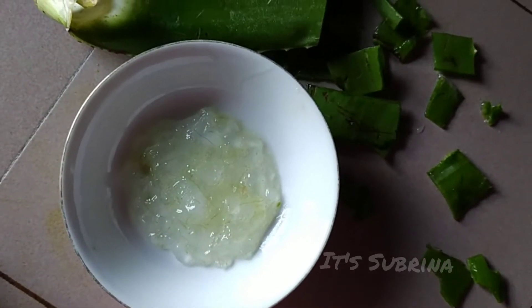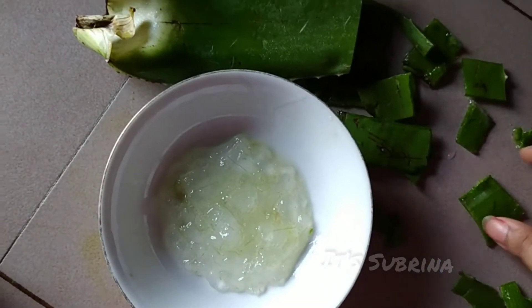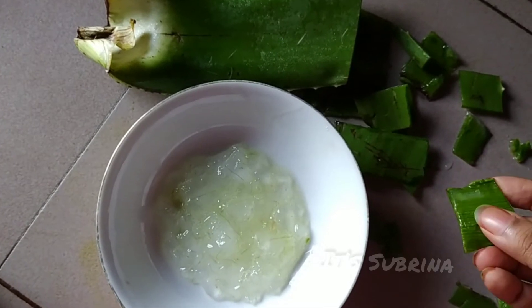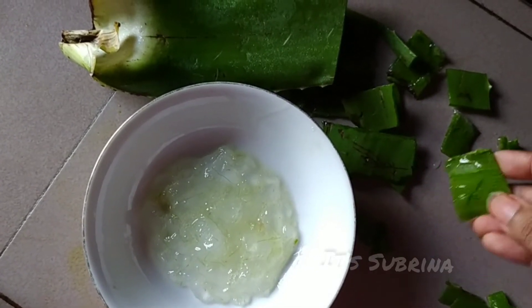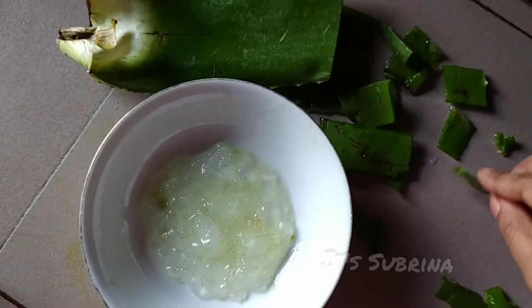When we add the ingredients, we will be able to add a little amount. You need to fill out a whole amount of oil. So the first thing I have to add is aloe vera.